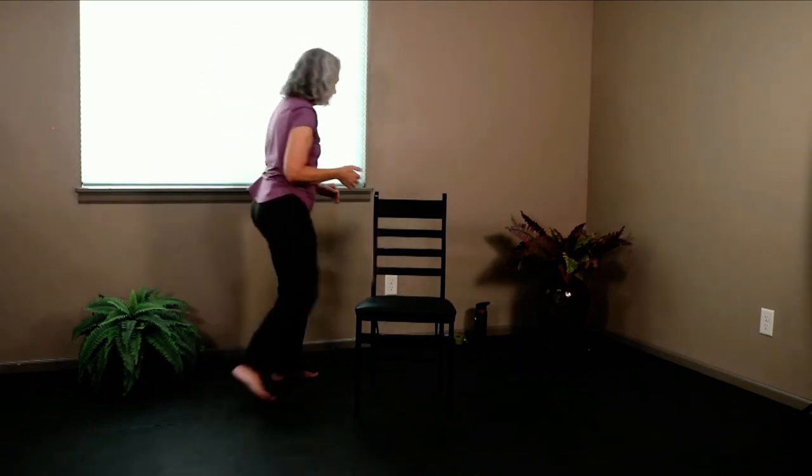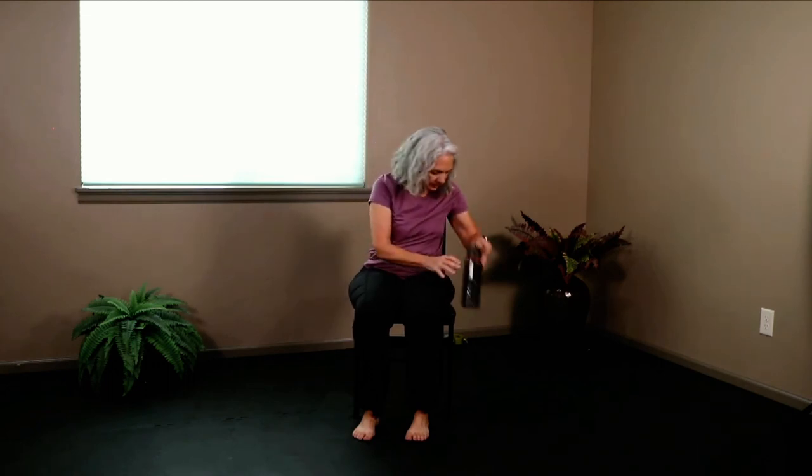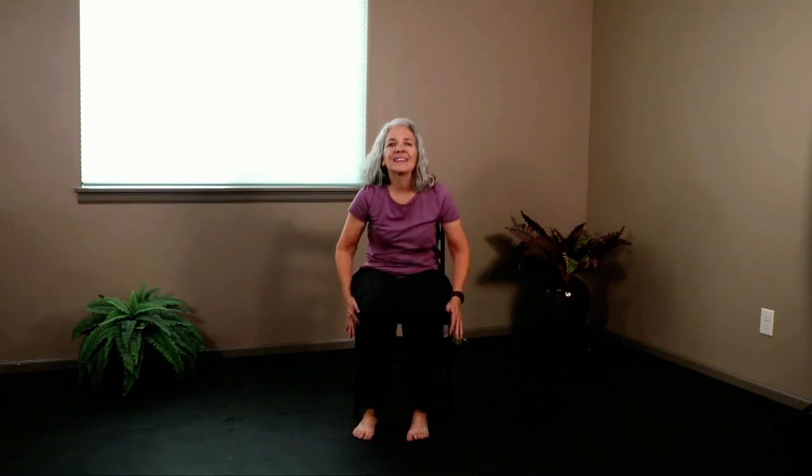Let's all grab some water. Have a seat. We're going to sit up nice and tall in our chair, bring hands to our heart. We're going to move into Lord of the Fish — Half Lord of the Fish's Pose.